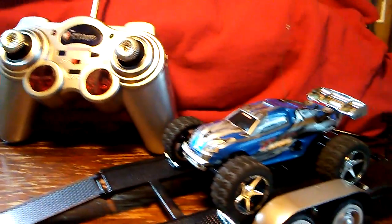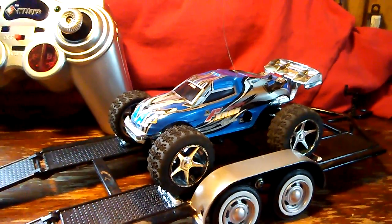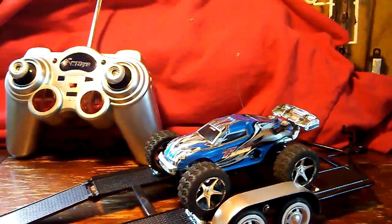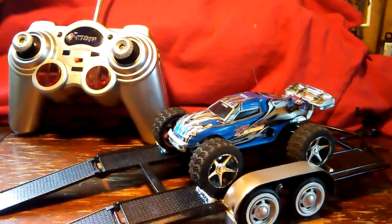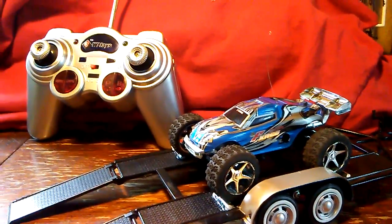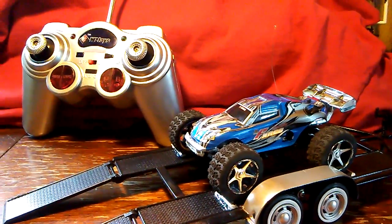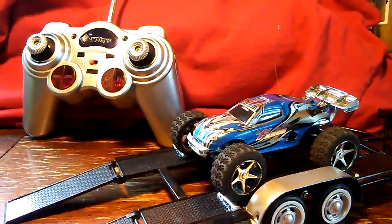I hope you all enjoyed it. The car is about 20 dollars if you order it online on eBay — probably less than that. I got it for around 17 to 18 bucks. Leave a comment. Thanks!